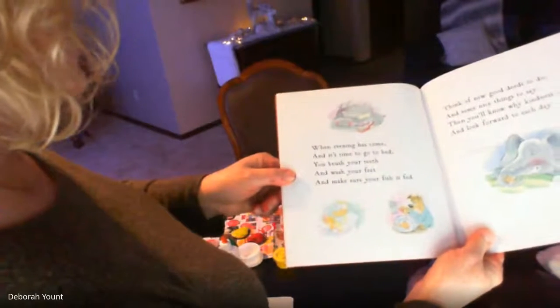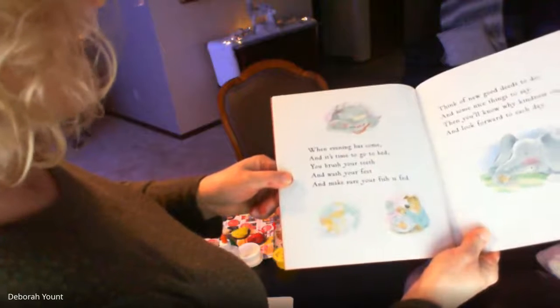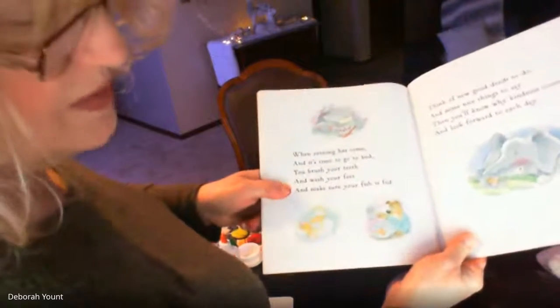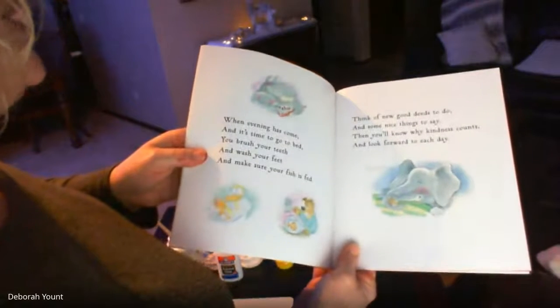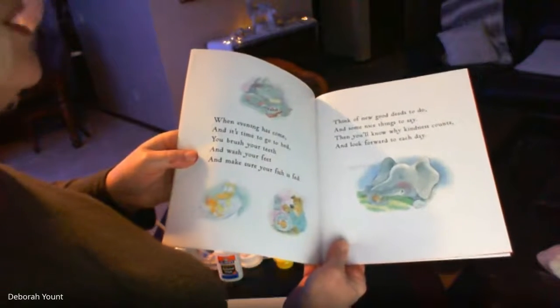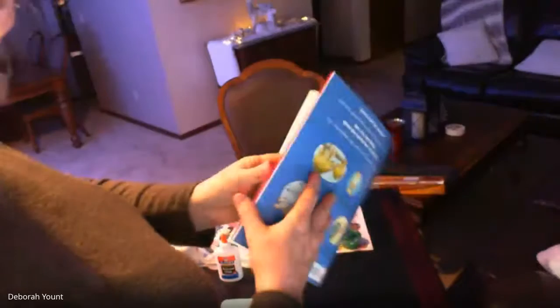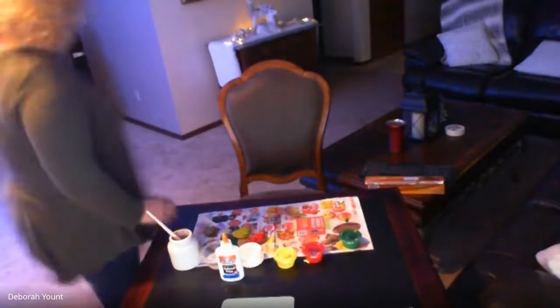When evening has come and it's time to go to bed, you brush your teeth and wash your feet and make sure your fish is fed — you may not have fish but maybe you have another pet you can feed. Think of new good deeds to do and some nice things to say, then you'll know why kindness counts and look forward to each day. The end! That was a good story about kindness — it should give you a lot of ideas about different things you can do to be kind.